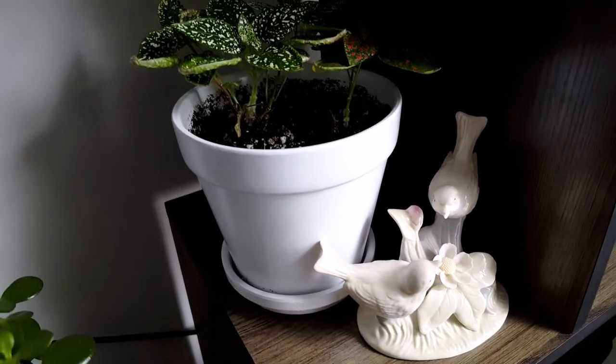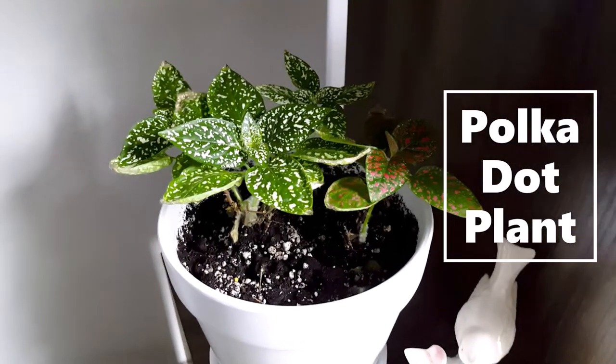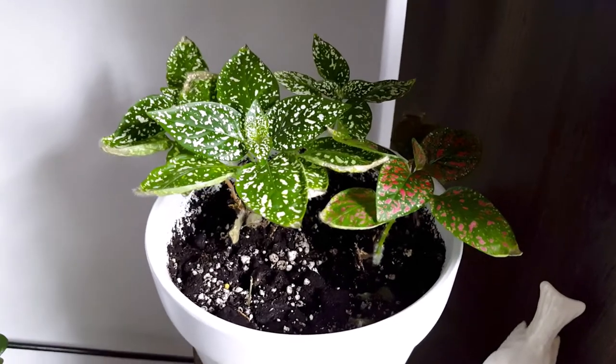In here I have the polka dot plant. This plant was dying and what I did is I cut it down, and I'm so glad that it bounced back.